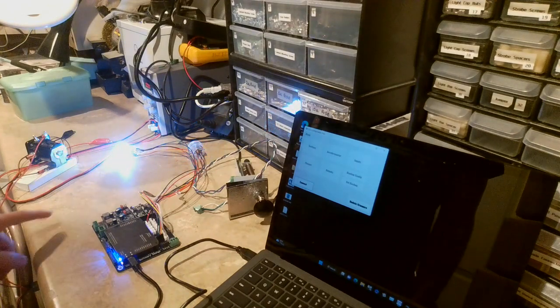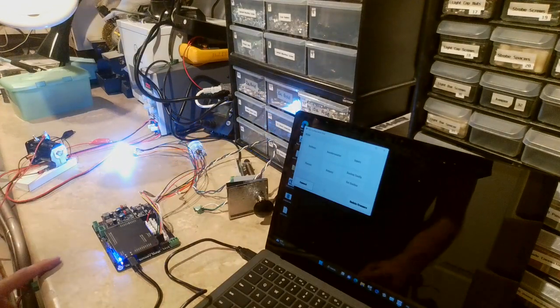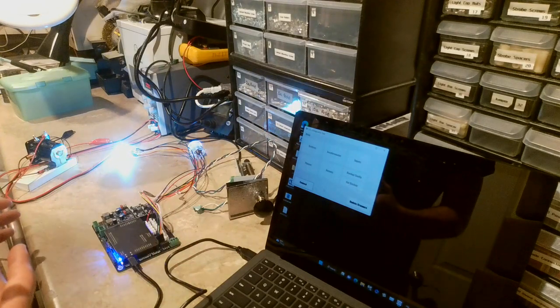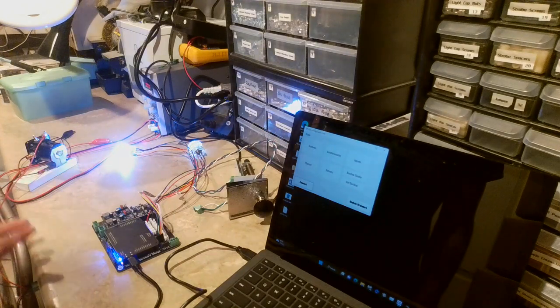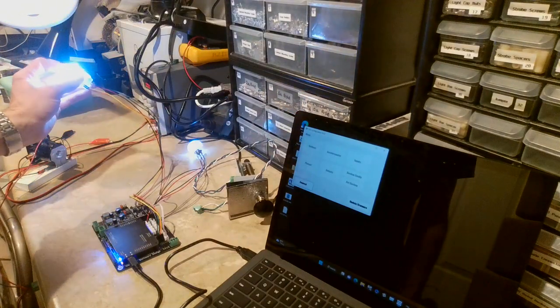It'll also turn on attract mode if no button presses are noticed for 20 seconds. Right now it's in attract mode and the lights are flashing in different patterns. It's a cool extra feature built into the board that you never had before — your lights will be working even when you don't have anything connected to DOF.